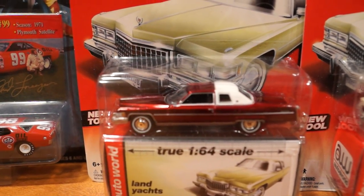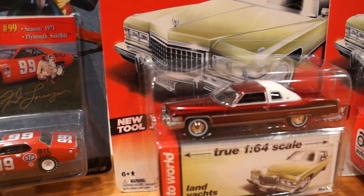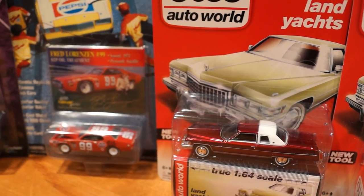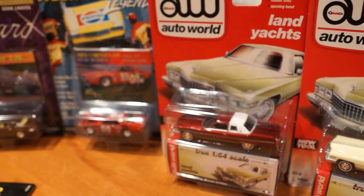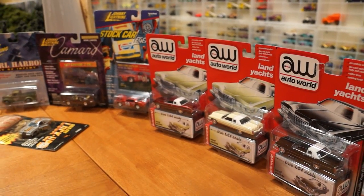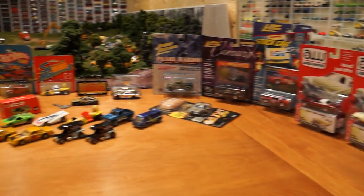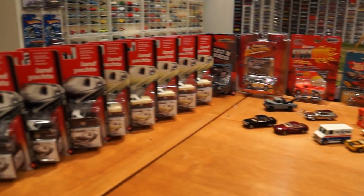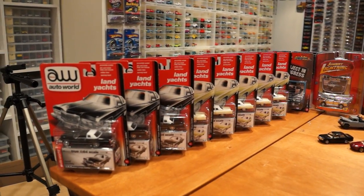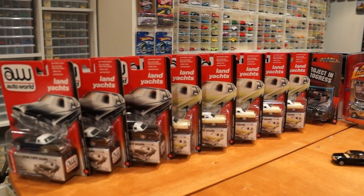I was looking for this Chase for so long — this is still not a cheap car to get. It is probably the hardest Chase car to get from the first release of Auto Worlds, and here it is. This has just been an amazing find for me because this is one of the best castings to do a demolition derby customization with too.